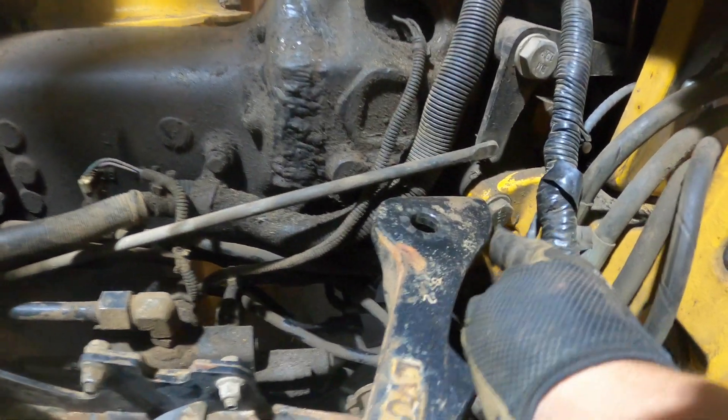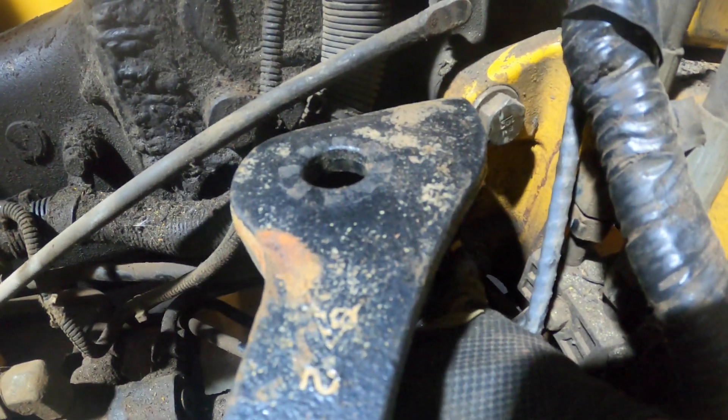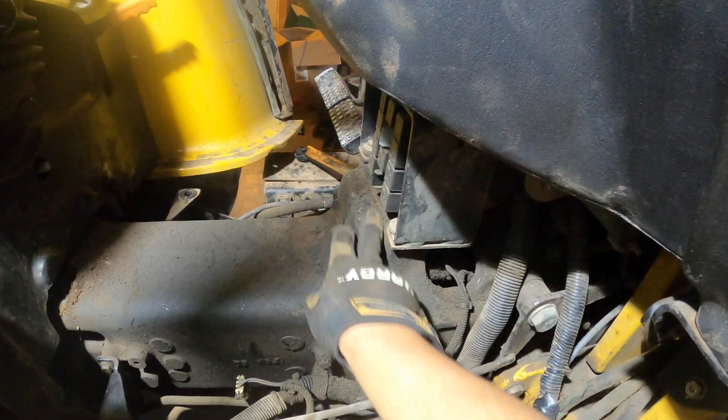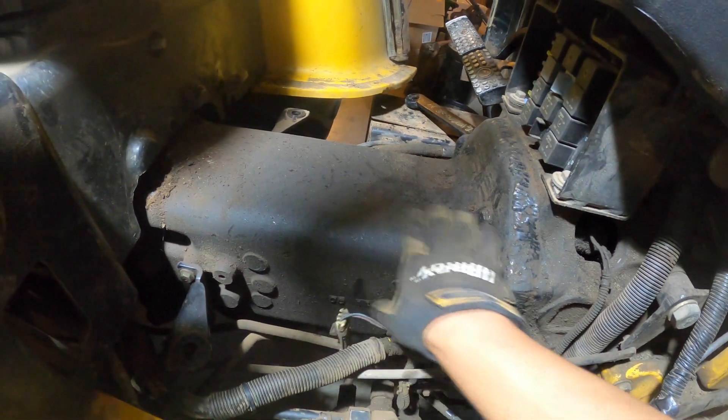So I pulled the floor up. There's one, there's the other one down in there. And what you can see happened to my machine is it cracked the clutch housing and bell housing unit.